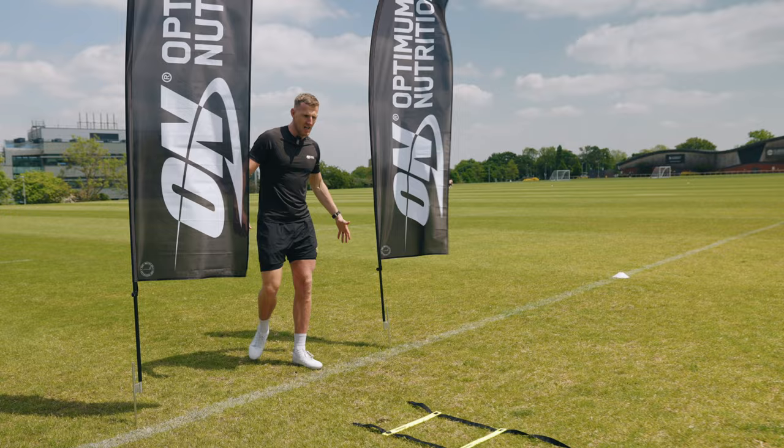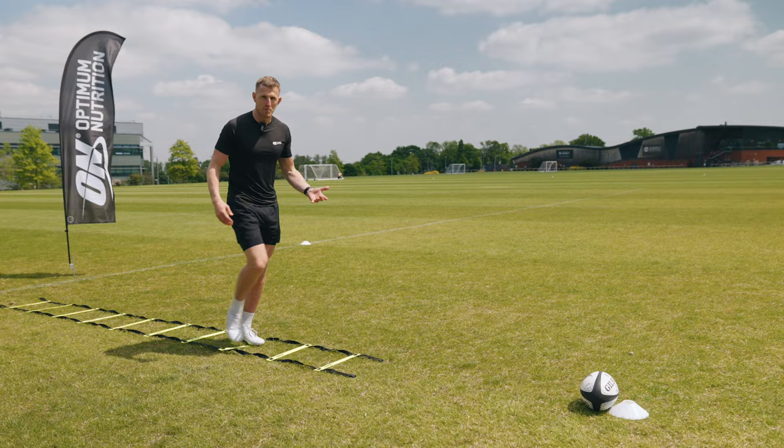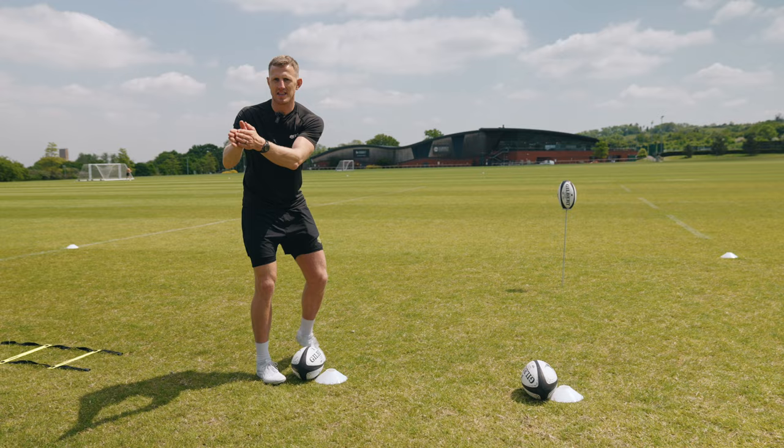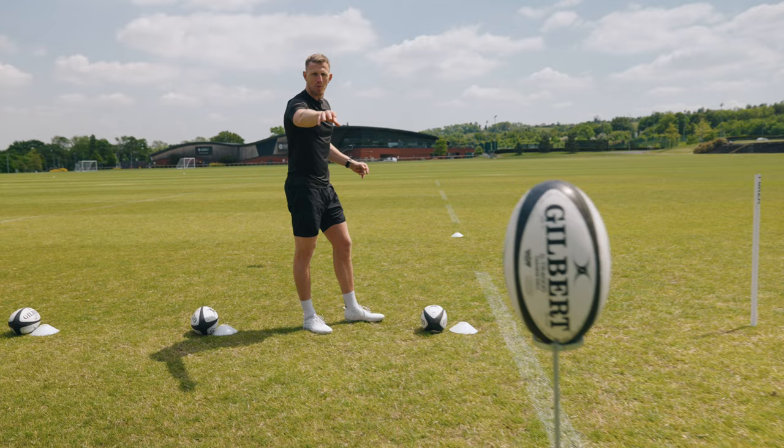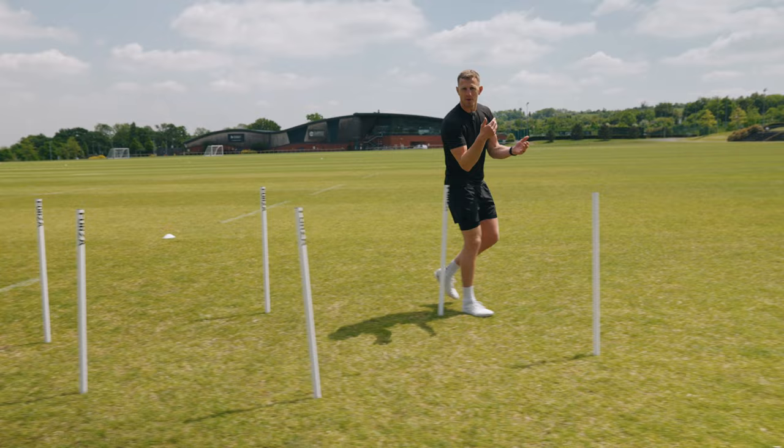Coming around the corner from the 50-metre through this gate, you're going to go individual foot all the way through the ladder — make sure you don't touch or hit the ladder because you might get a minus five seconds, and if you miss one, you'll get minus five seconds. Then straight into the passing drill: pick up the ball, hit that cone, pick up the next ball, hit that ball, and then the third one — hit that ball. If you miss one, five seconds penalty. Then through the slalom — if you knock over one of these poles, five seconds. So there are a lot of obstacles to make your way through.